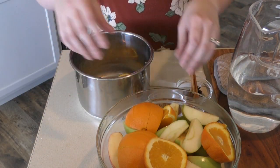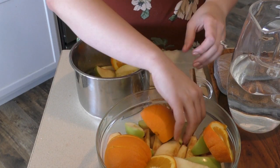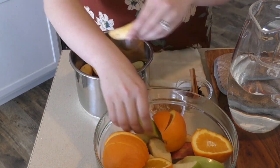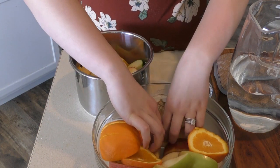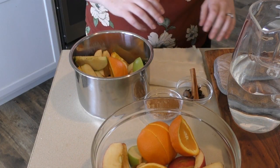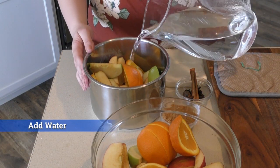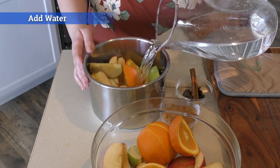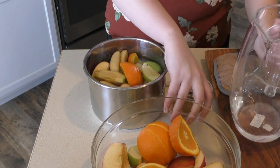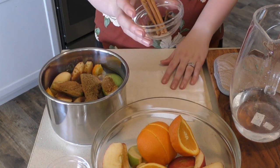First thing we're going to do is just take a bunch of different fruits and throw them in. Then we're going to add filtered water just to the top of it — perfect. We'll then add in our coconut sugar on top.